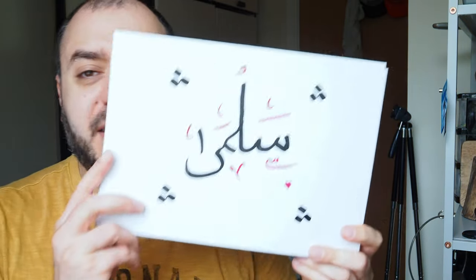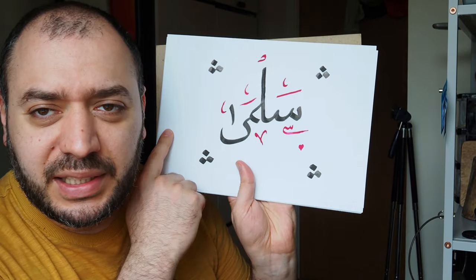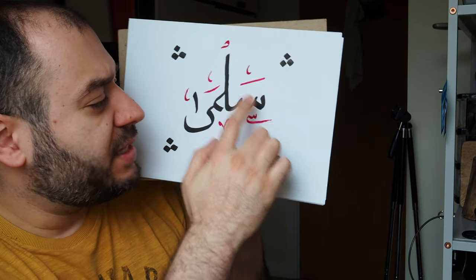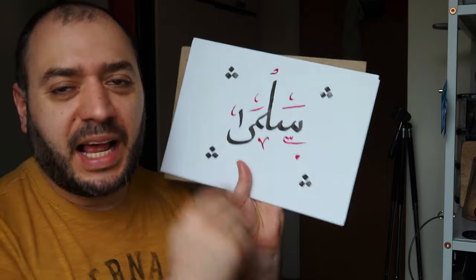Hello guys, and welcome to a new episode of Mario's channel. As you all know — or you probably don't know actually — I like Arabic calligraphy. This is a name that I've written in Arabic. It reads from right to left. It says Salma: S-L-M-Y or A. So I was wondering, maybe I should take this to the next level, and this is what I came up with.